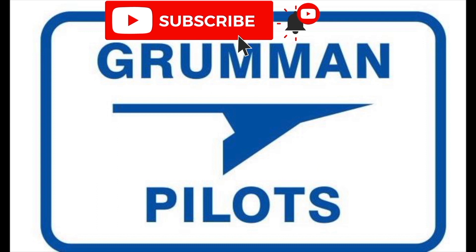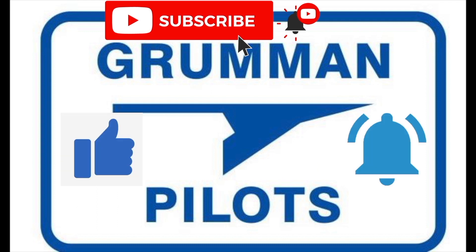Please subscribe, hit the like button, and hit notify to stay current with our content. Mark Matthews alerted me to the product, and I contacted the company out in Reno. We took a piece off of a wreckage that had a good bond line on it.